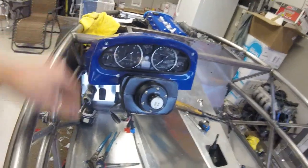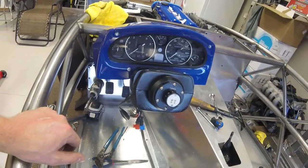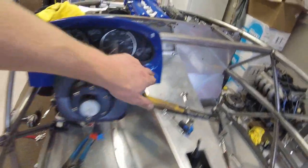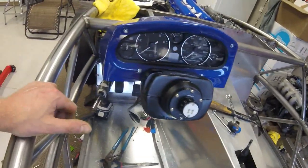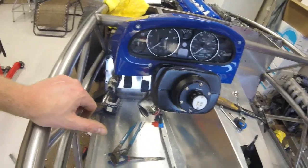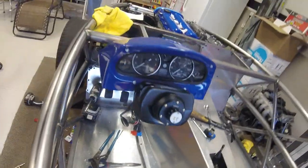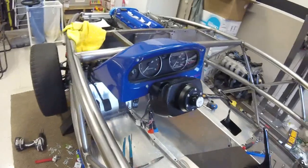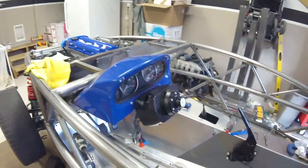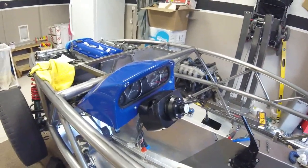That wraps it up for this video - basically the installation of the Eximotive gauge pod, or dash pod. Like I said, I got a lot of scratches in it; it wasn't a real success but I made it work. It's a pain, and I'm anticipating all the body panels are going to be like this. Got it in and ready to go. Thanks for watching - if you have any questions or comments please leave them below, and if you like the videos please like or subscribe.